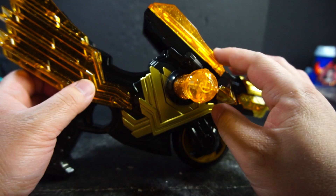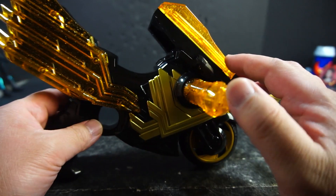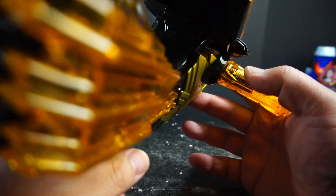I do like the translucent gold on this. This gold is really interesting. You also get the painted gold, and it's just on black. Black and gold are nice. And then there's the power switch.